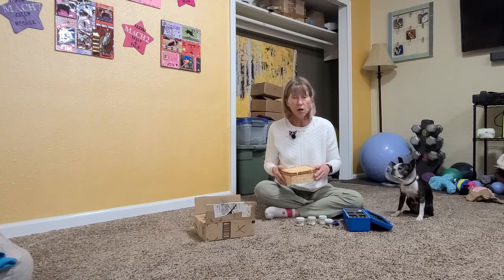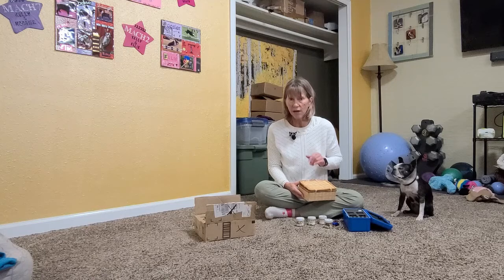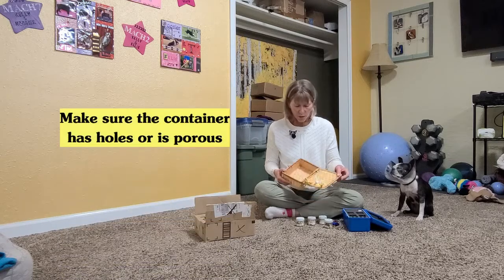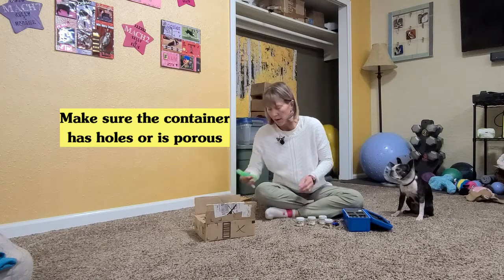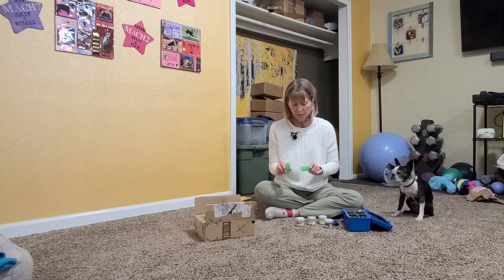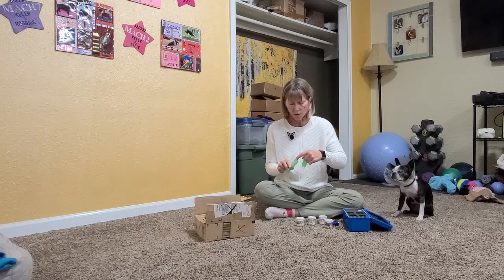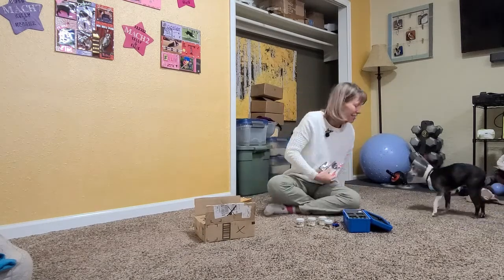I went to Goodwill and found a whole bunch of different containers — you do want different types so your dog gets used to them. In novice AKC they only use boxes, but as you move up they use different containers. This wicker basket is porous, this is plastic with holes — it's a toothbrush holder. Different materials are important.